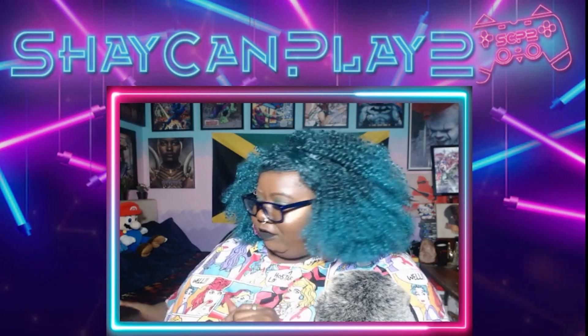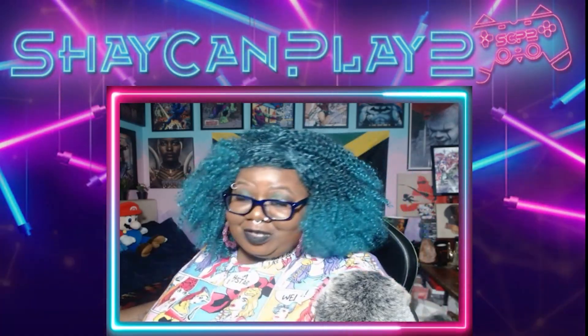They're kind of pricey, but they're worth it. Because at the time I got them, it was last year on Black Friday — so they were on sale. Alright, now let's jump into what we really came here for.